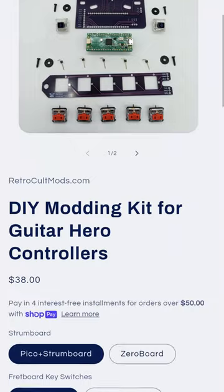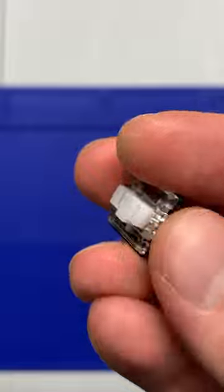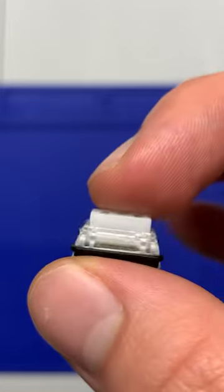The Xero board kit, as well as my standard kit, is available on my Direct Shop and my Etsy shop. I also added these white clicky switches as an option for frets. They're the same as the red ones, they're just clicky.